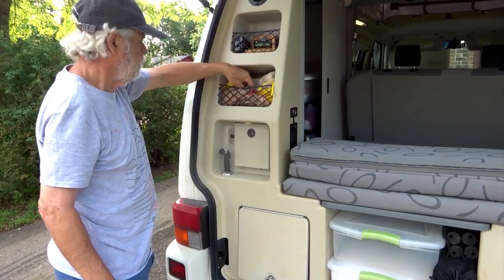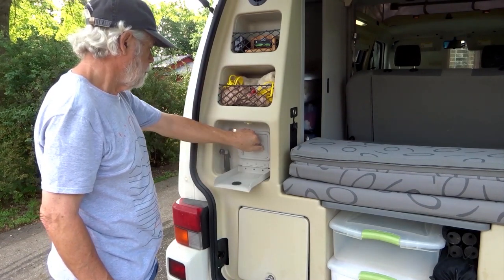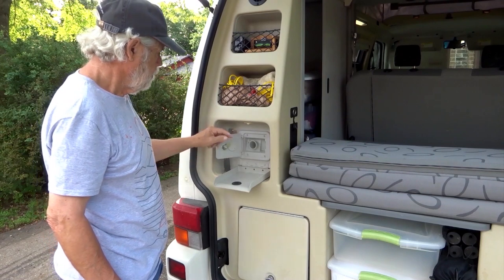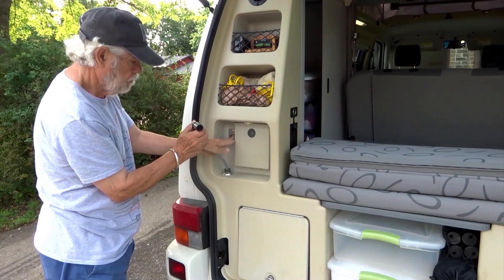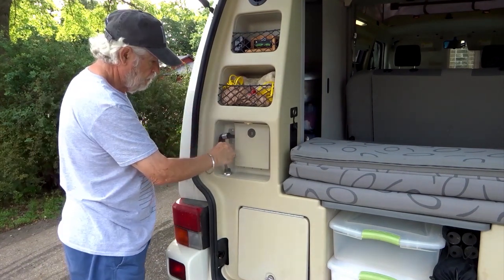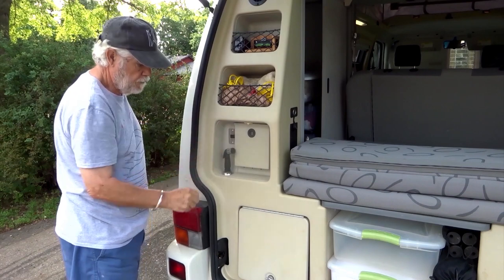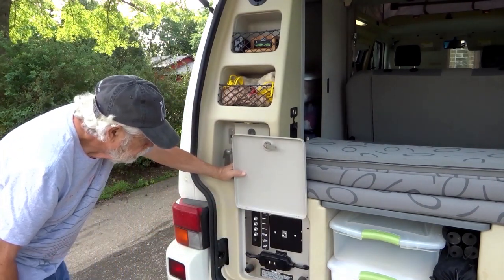On the left side, there are two small storage pockets. Below them is the water center, where you fill the freshwater tank. There is also a shower or spray head for washing off outside the van. Below the water center is the electrical power center with a number of circuit breakers.